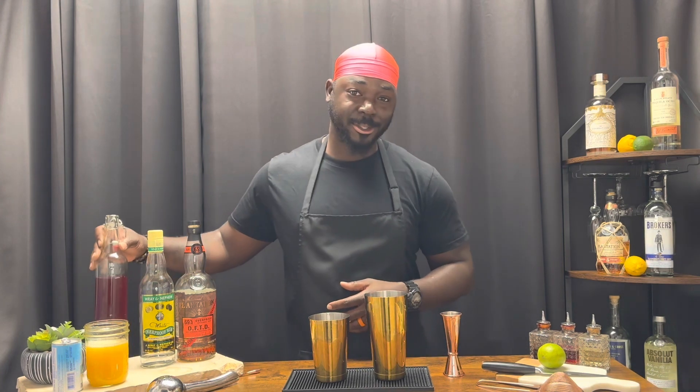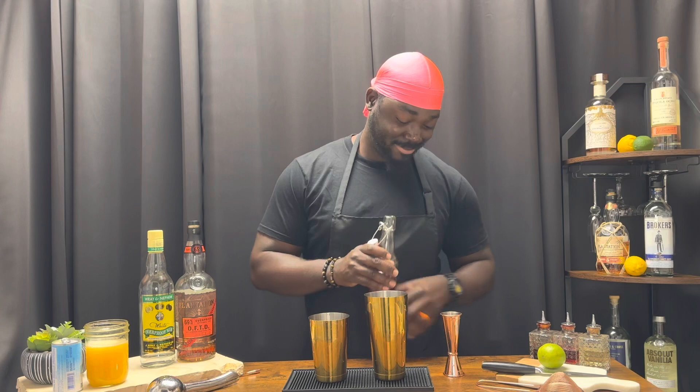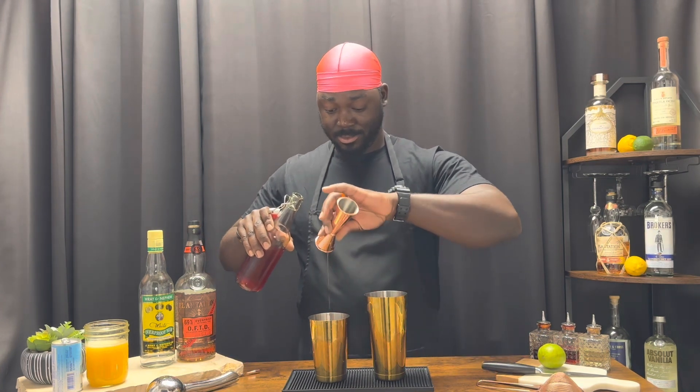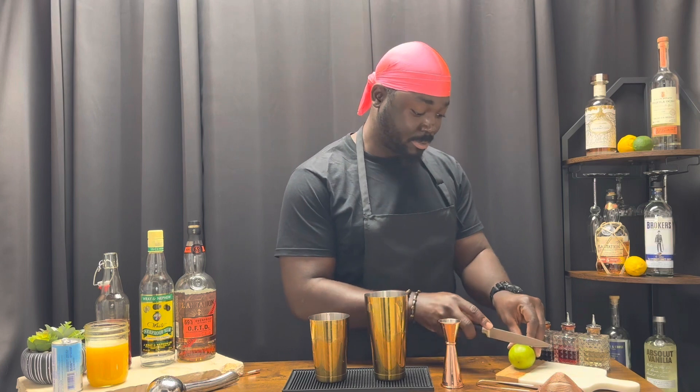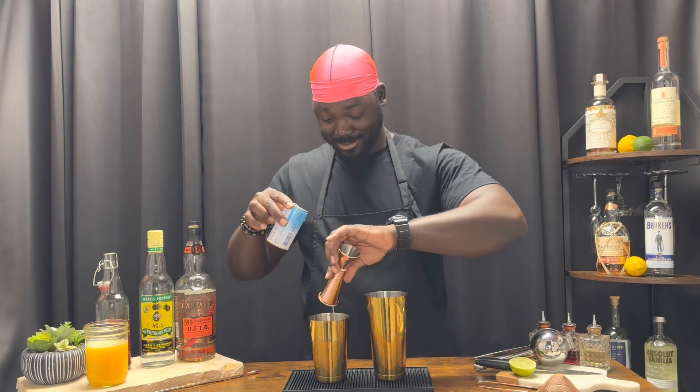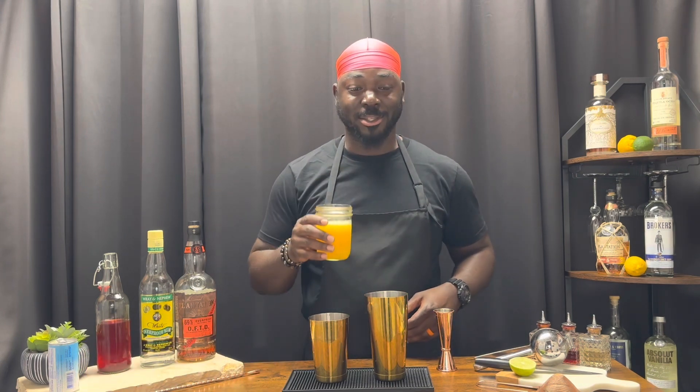We're going to get started with a half ounce of a homemade strawberry syrup. Half ounce lime juice — fresh if possible. Two ounces of pineapple juice. Two ounces of orange juice, fresh if possible.